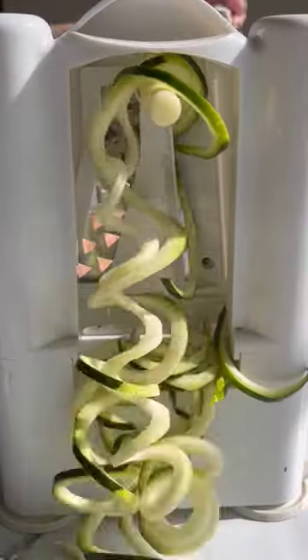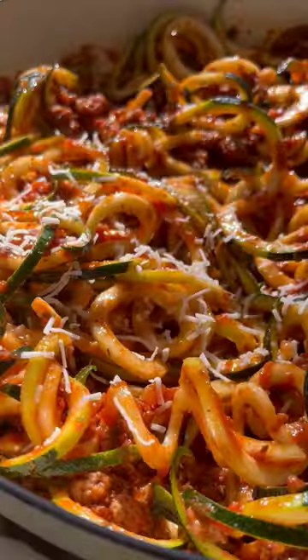Now prep your noodles. I use zucchini noodles, but you could use whatever you prefer. Whirl them in, top with fresh basil and parm, and enjoy!